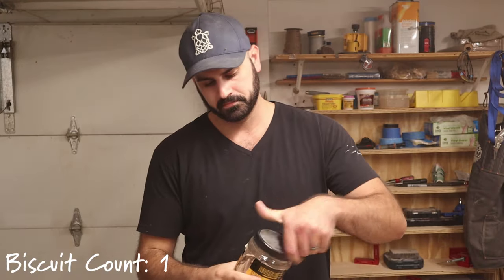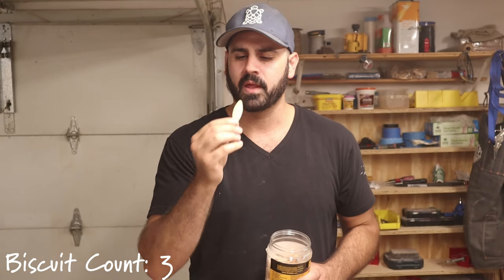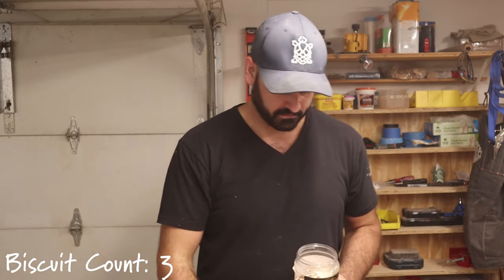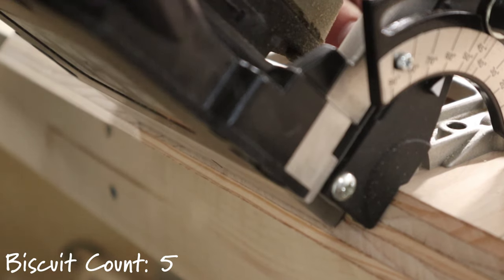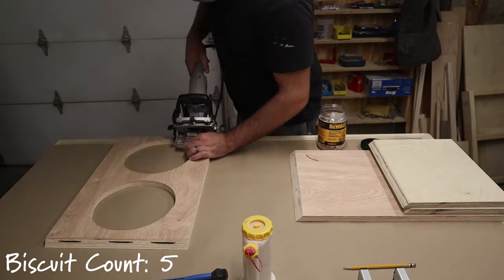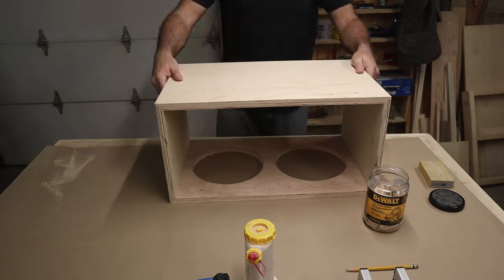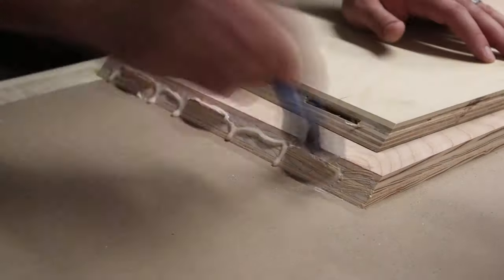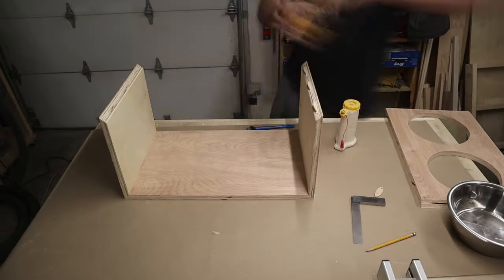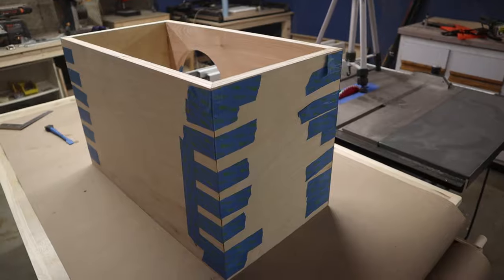My thought process here was to use my biscuit joiner just to help with alignment and rigidity. In case you're unfamiliar, you basically take these little biscuits and put them in the slots cut by the biscuit joiner — think of it as a tiny little table saw where you have the blade lowered underneath, you lift it up, and then back down again. Looking back, I probably would have just skipped the biscuit joiner step entirely and just used glue with some blue tape to get everything situated. I was putting clamps on and realized I couldn't get the alignment right, so I took the clamps off and set some blue tape, which did the trick.